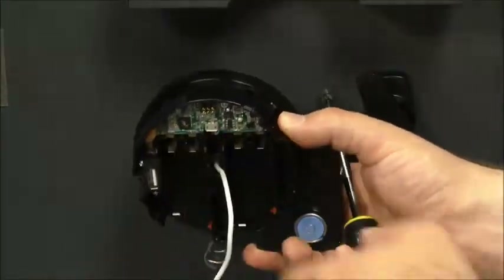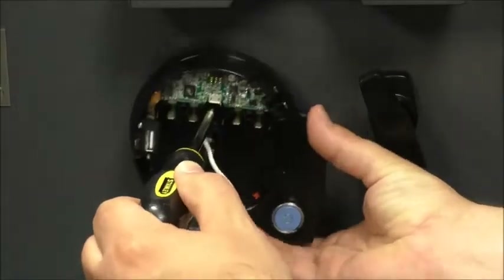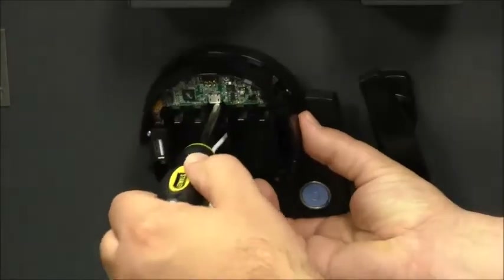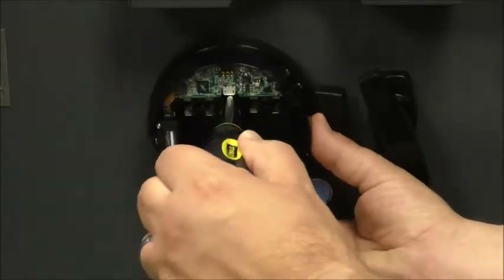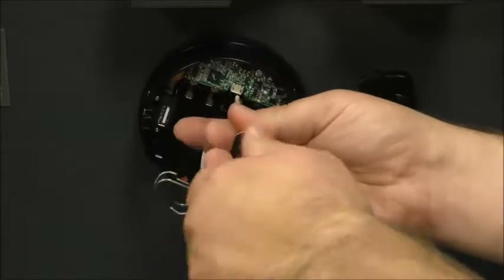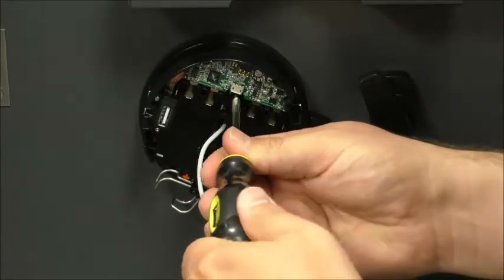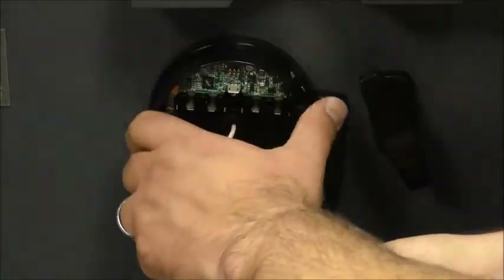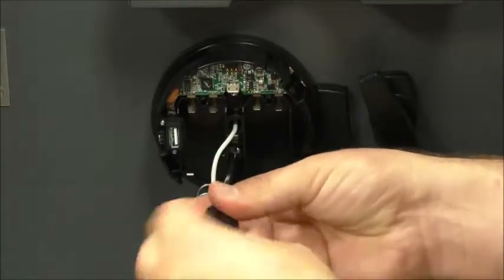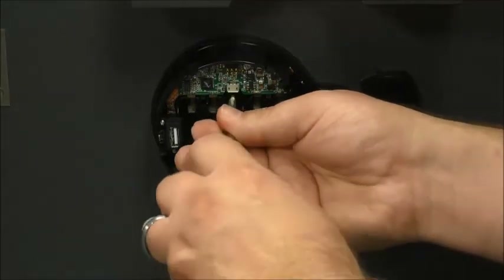From there, you should be able to line up the mounting screw to the mounting hole in the door. Adjust as needed, and that should secure the keypad to the front of the door.